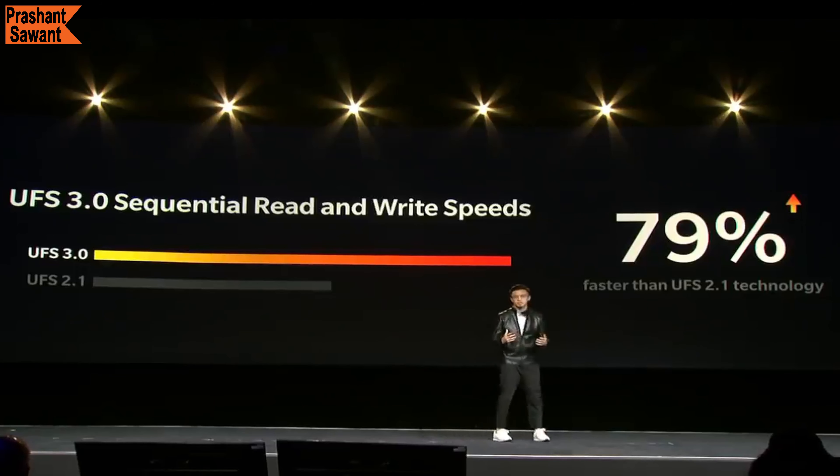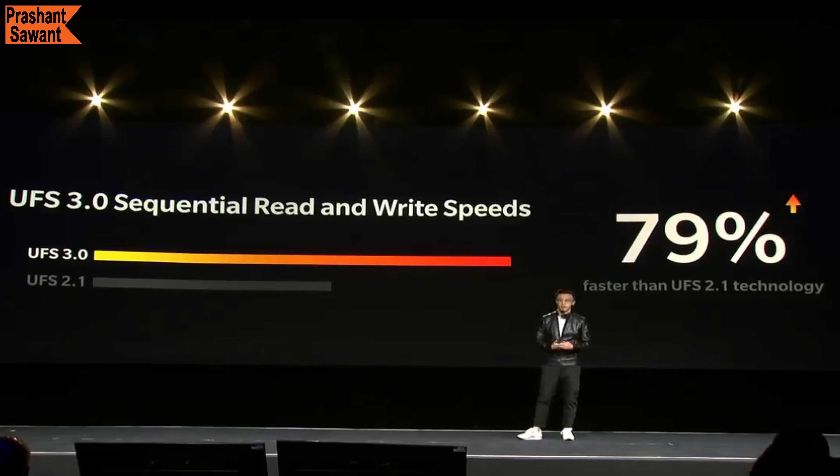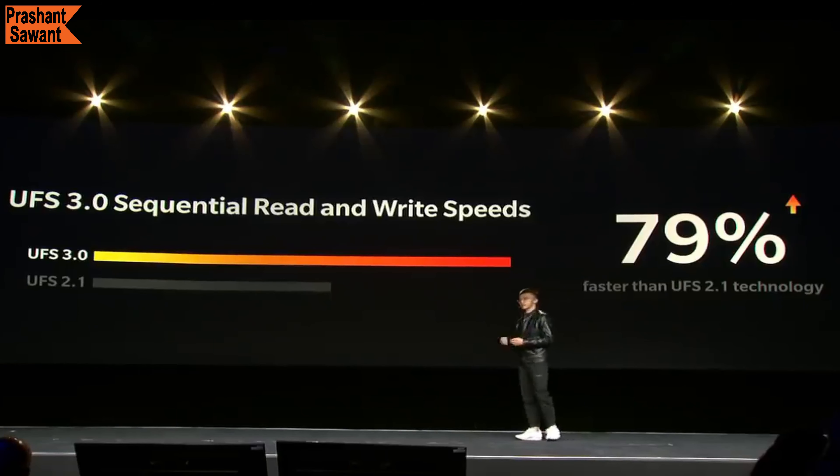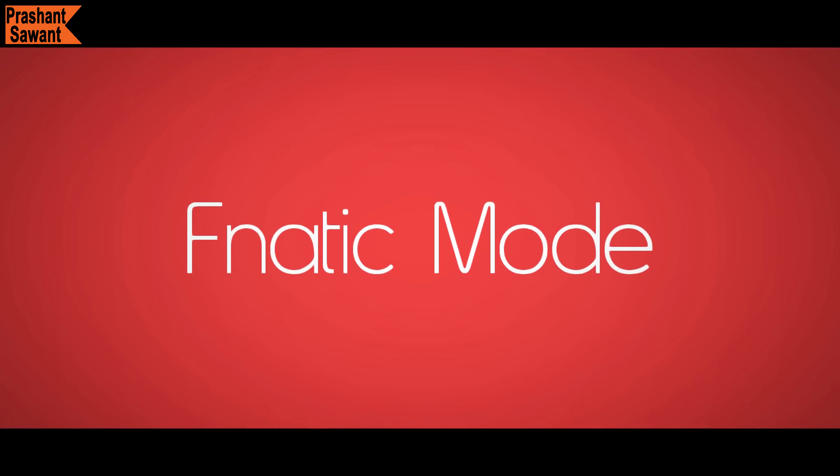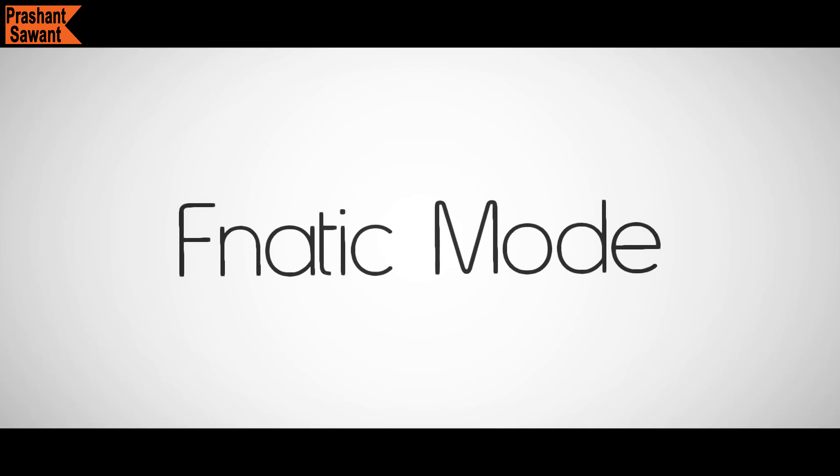The OnePlus 7 Pro is the first mainstream smartphone in the world to have UFS 3.0 technology, which increases sequential read and write speed by up to 79% compared to UFS 2.1 technology, making it quicker than ever to install and open apps, download files, or transfer data. For example, you can quickly transfer a movie to or from your phone, or send holiday photos to your laptop.